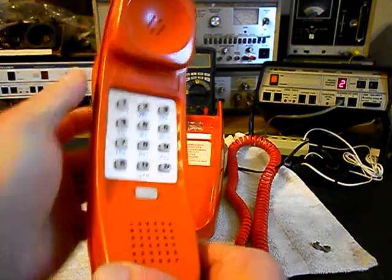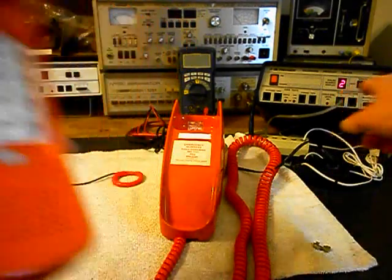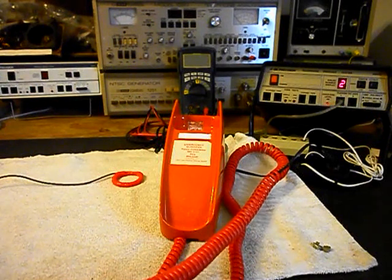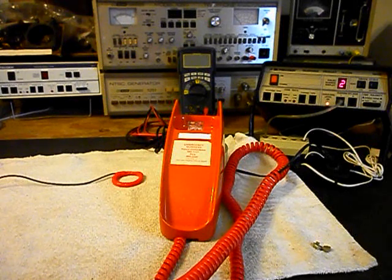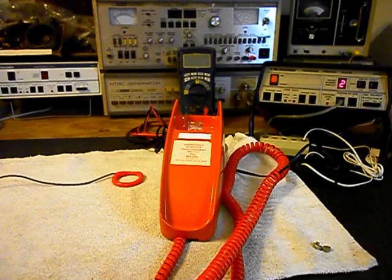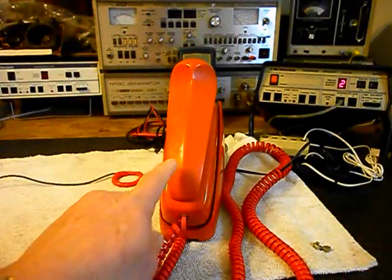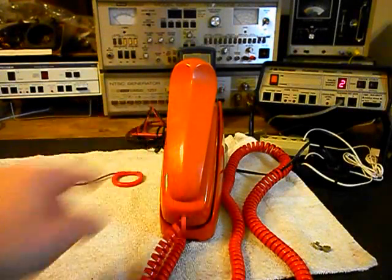I'm going to end in a 2. Now I want to transmit into the handset. If you watch that red light on the analyzer, every time you see that red light light up, that's an indication of 100% modulation on transmit. So we know that this telephone is ringing in on a ring cycle, it's dialing out, and it has transmit and receive.